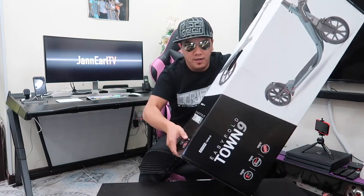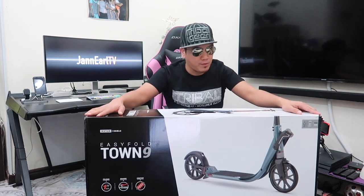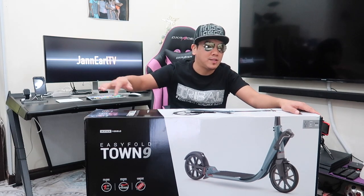The height is adjustable from 1.45 meters to 1.95 meters maximum because the handlebar is adjustable. This scooter will help ease your travel — great for commuting and urban scootering, not just for playing but also as a mode of transportation. Here in Doha, I used to commute to work, and sometimes I had to walk longer routes when the designated bus wasn't available, so this will help me travel from station to station.